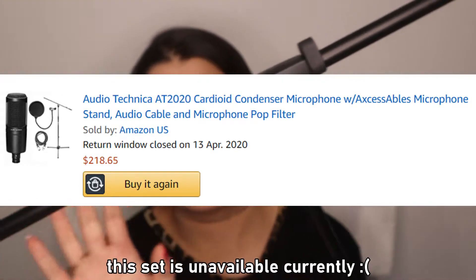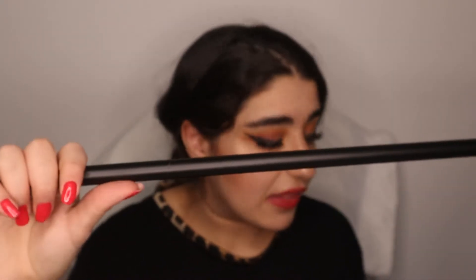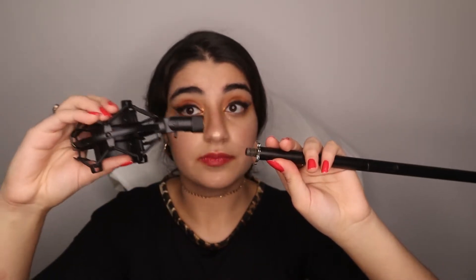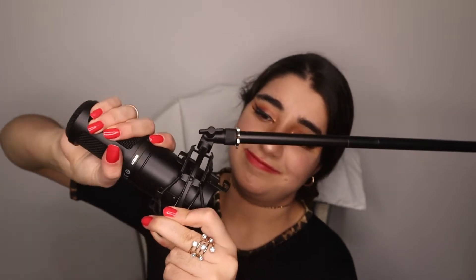Next is the microphone stand. This came with a little set, so I didn't buy it separately, but you can buy it separately if you'd like. The perfect thing about this stand is that the top part can hold either the shock mount or the standard mount adapter. This one stand works for both the dynamic and condenser mic, as long as you have the right holder for it. So you can use it for live performances or at home — it's perfect for both.